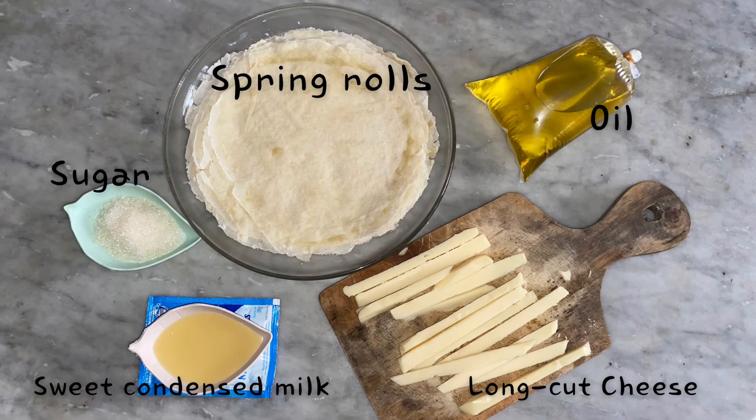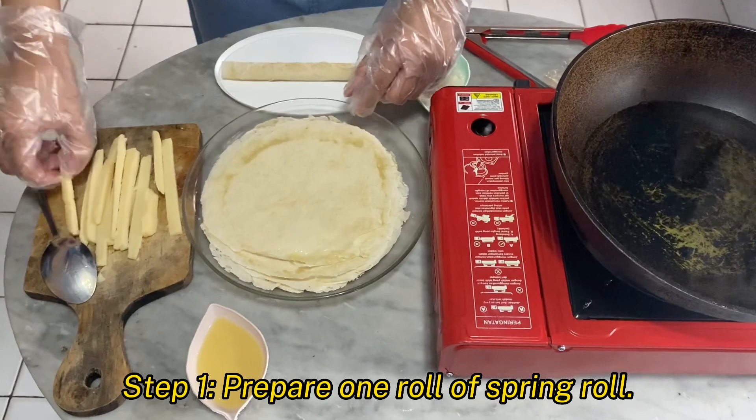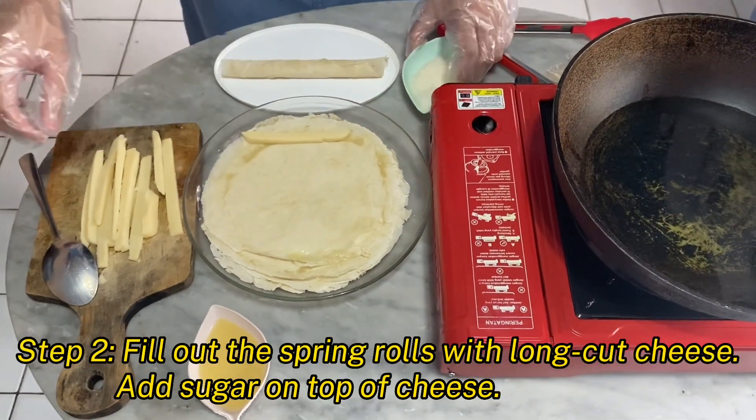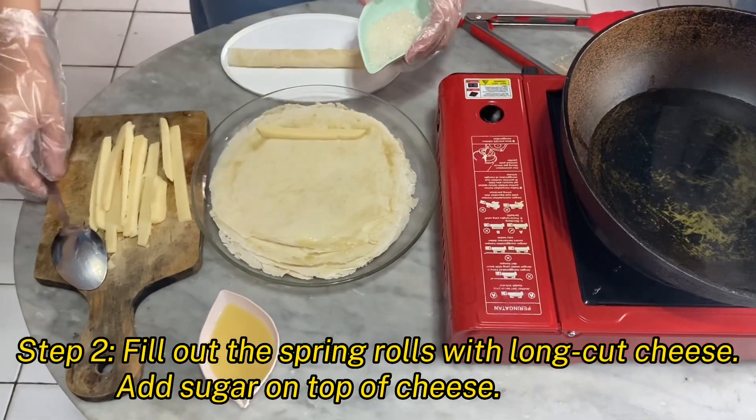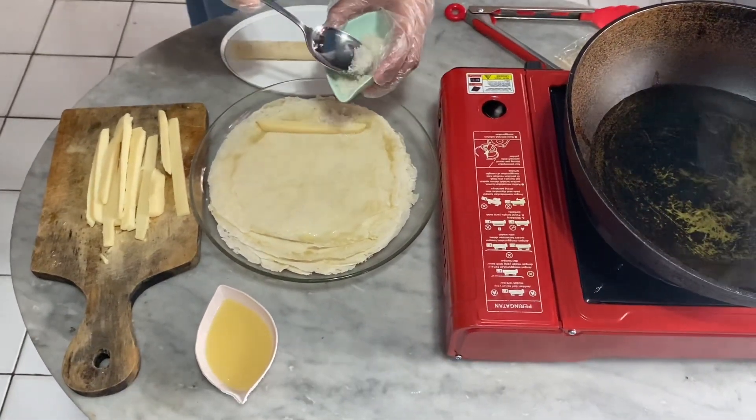This is all the ingredients we need. This is all the equipment we need. Prepare one roll of spring roll wrapper. Fill one of the spring rolls with long cut cheese, then add sugar on top of the cheese.